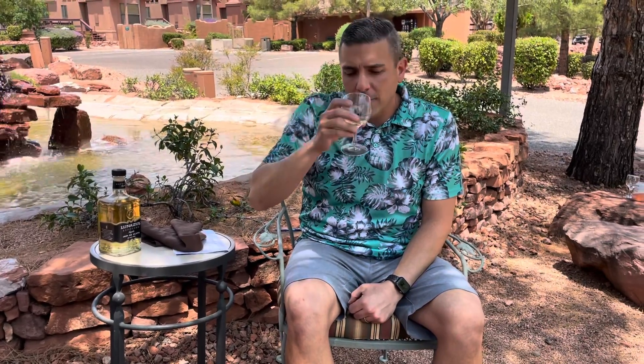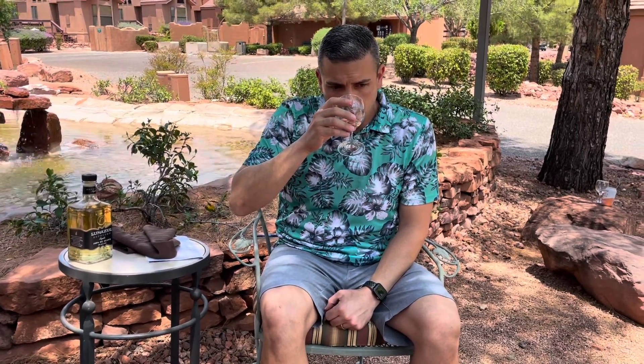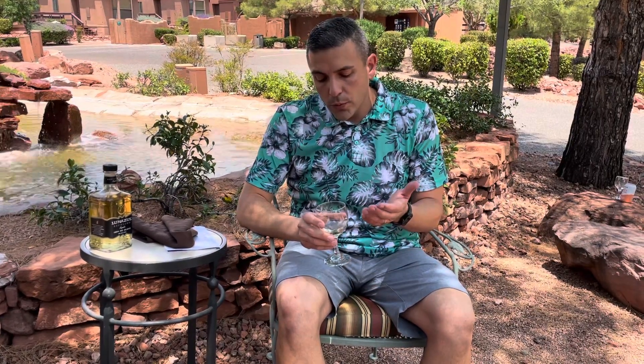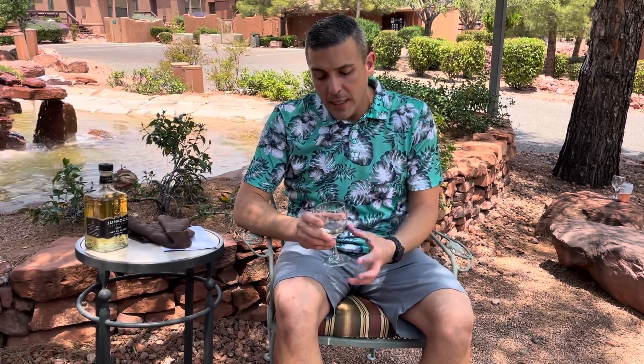Let's go ahead and smell it first. Now this tequila is under $20, so when you smell it you do get the alcohol — that's probably the first thing, the alcohol smell. You do get the agave and maybe a little bit of pepper in there. So now let's go ahead and taste it.